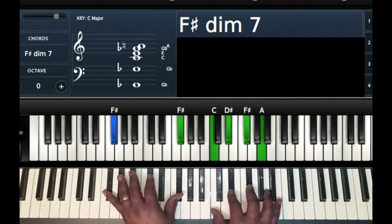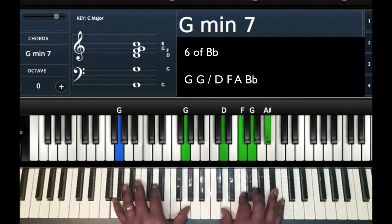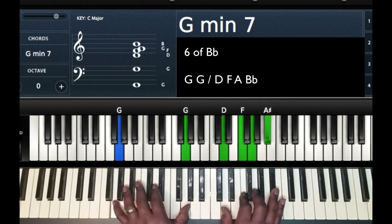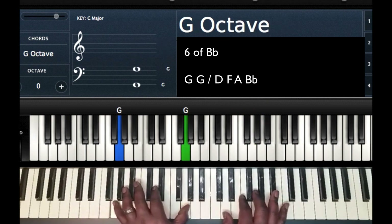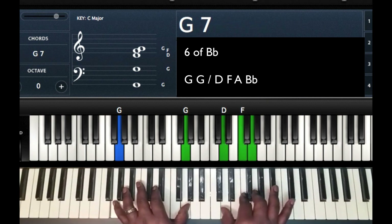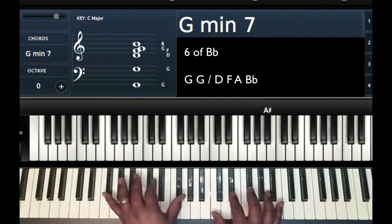The next chord — I'm going to go to the sixth of the key I'm currently in, which is B flat. That's going to take me up a half step, so from F sharp up to G, playing a G minor seven chord. Left hand: G and G. Right hand: D, F, G, B flat — or A sharp.